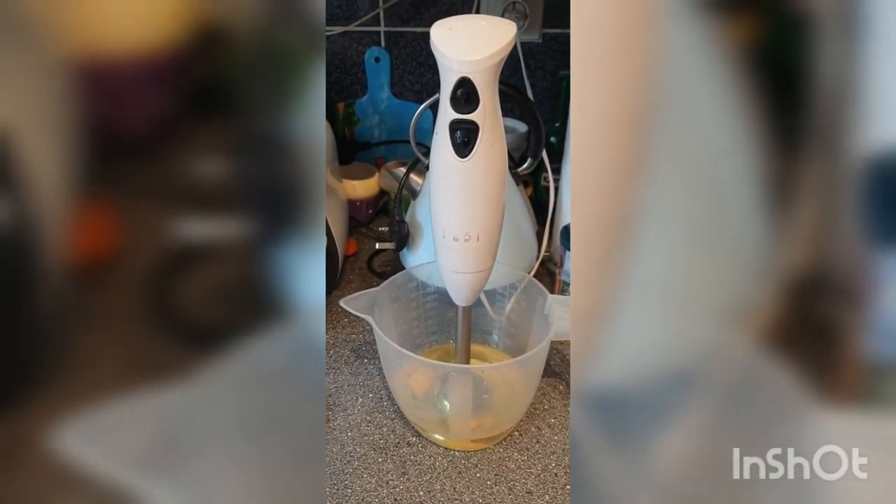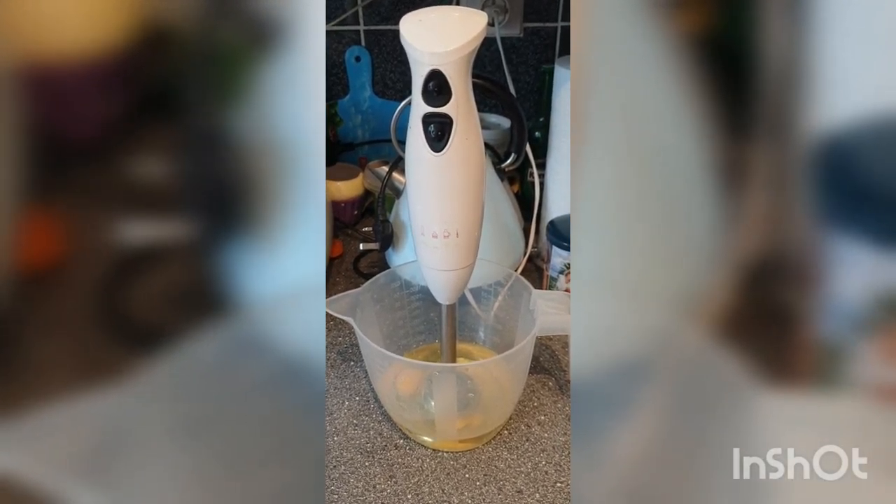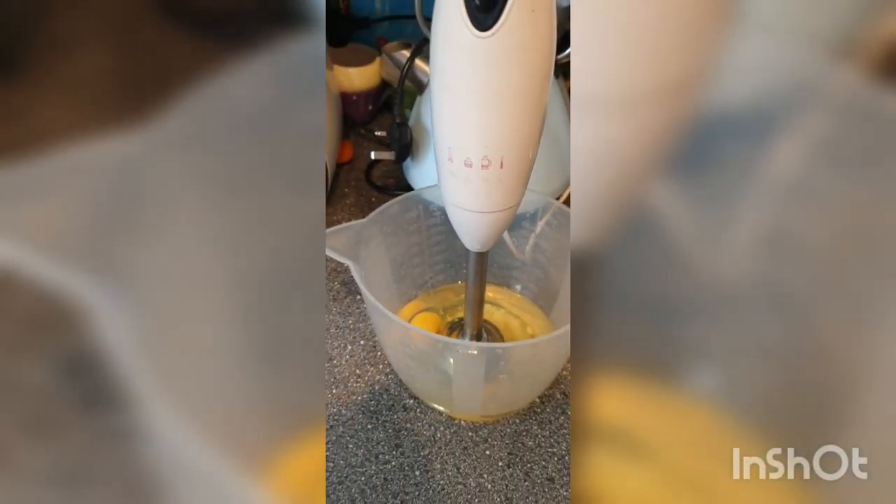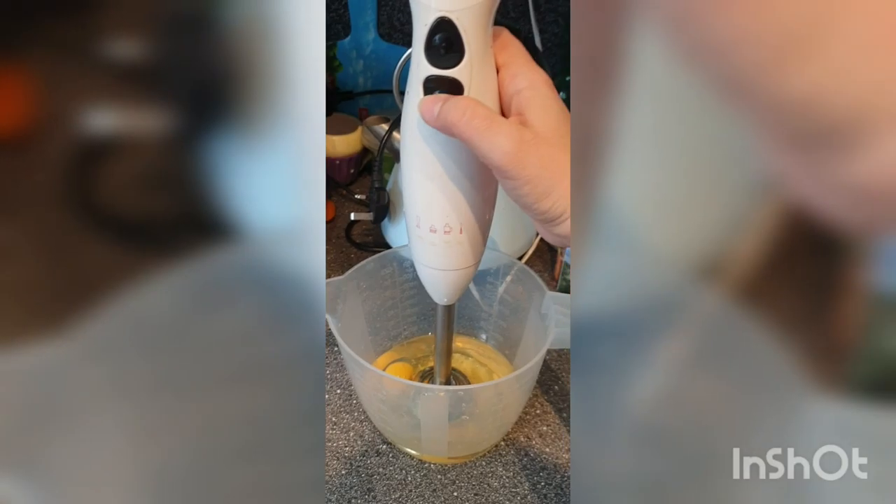And here are the ingredients. I'll post a slideshow of the ingredients before or after the video. Here they are inside. And let's get cracking.